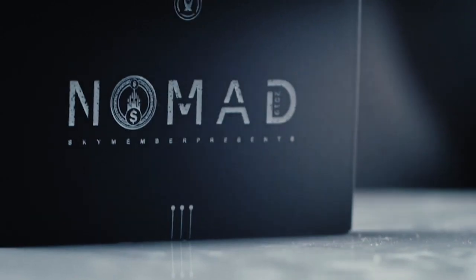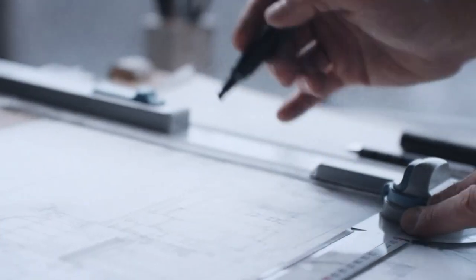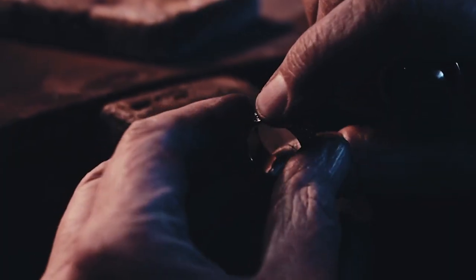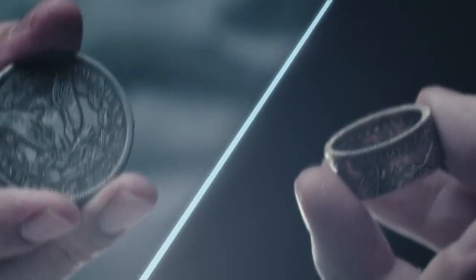After many months of working, we at Skymember Presents are finally proud to bring you Nomad Ring version 2. With Nomad Ring version 2 by Kelvin Liu and myself, we've not only completely changed the design — we've actually re-engineered and redesigned it from the ground up. Kelvin and myself went through many iterations finding the best possible material and sourcing manufacturers. At the end, we decided to manufacture it ourselves. Teaming up with Alchemist Coins, Nomad Ring version 2 is now not only affordable, it's of extremely high quality.